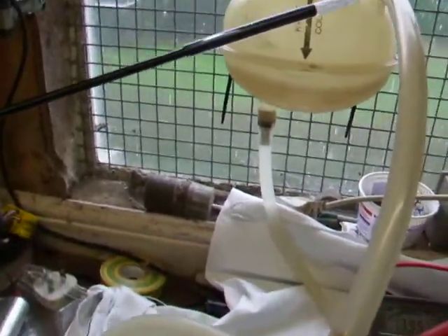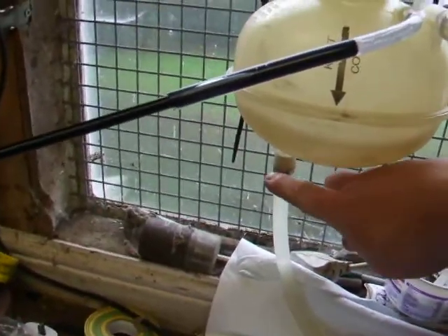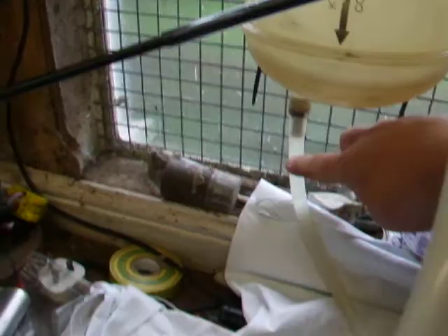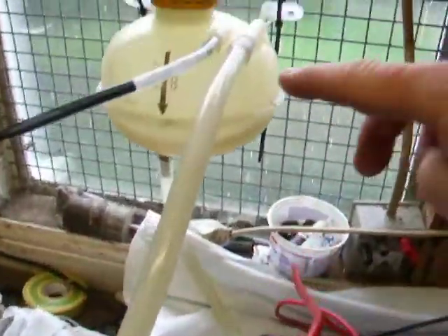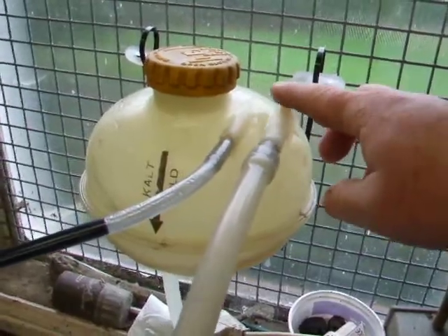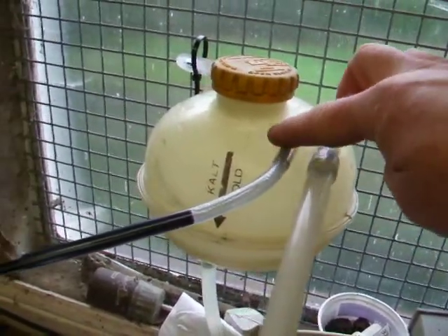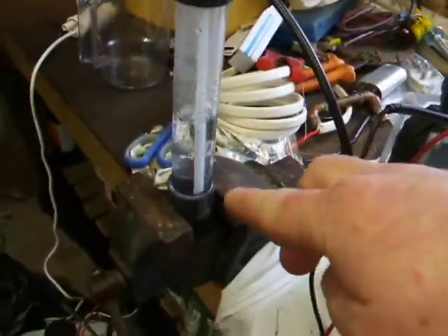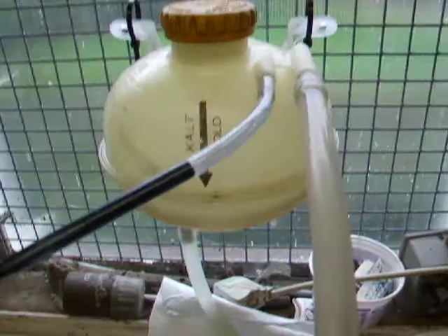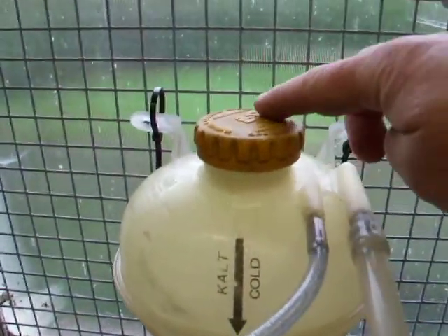It's a three-outlet tank. You've got one outlet which is larger on the bottom, which goes to the supply side of the cell. The return pipe goes to the top of the chamber. And then the third comes out to my bubbler. The beauty of this little tank is in the cap.